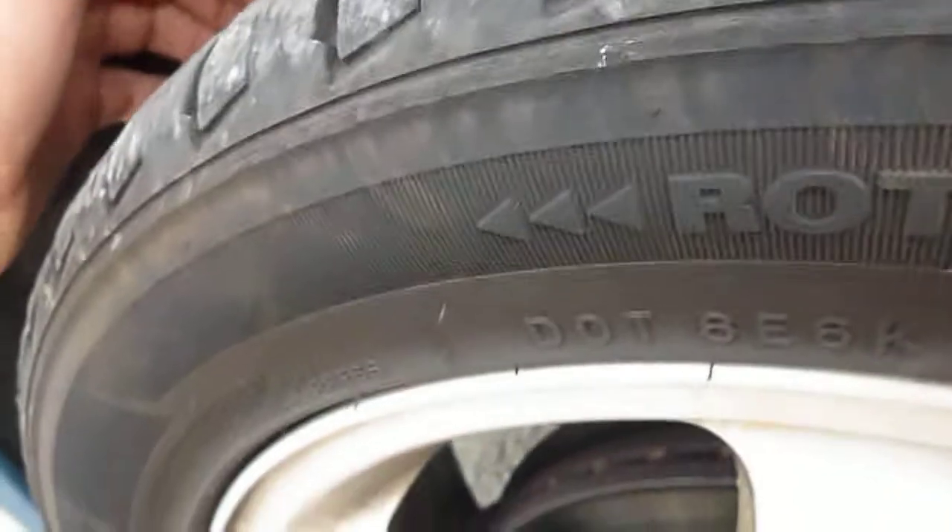Near side front tyre is about 5mm to 6mm. Bit of curbage on the wheels.